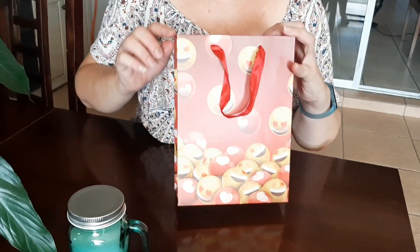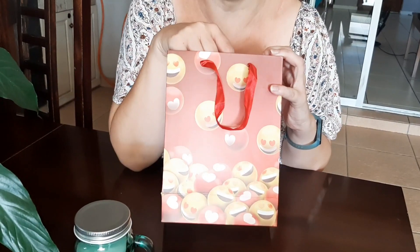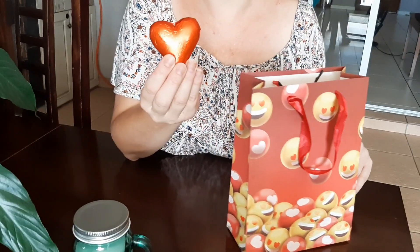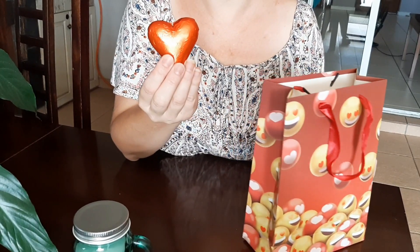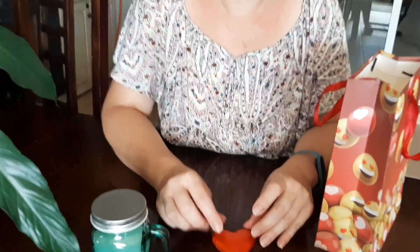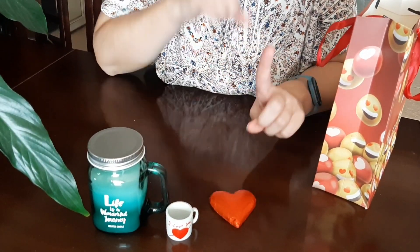Next in my bag, we have — of course — what do you absolutely have to have on Valentine's Day? Chocolate! This is the normal heart-shaped chocolate, but it gave me an idea when I saw the nice red foil. We're going to make something!